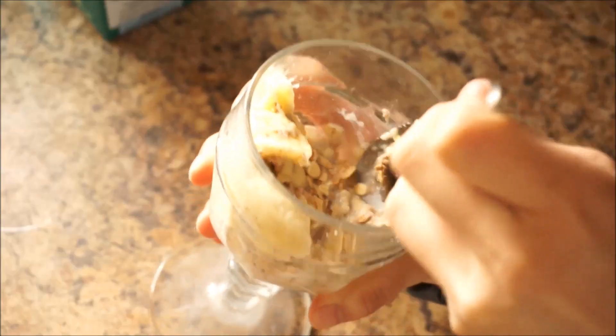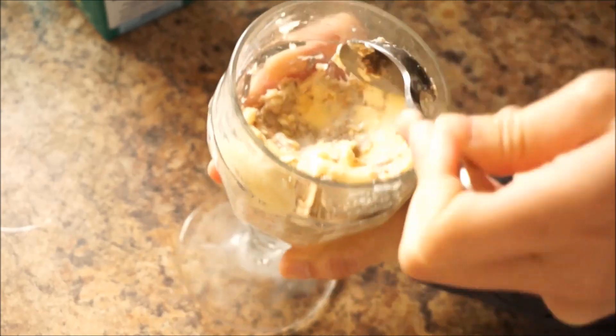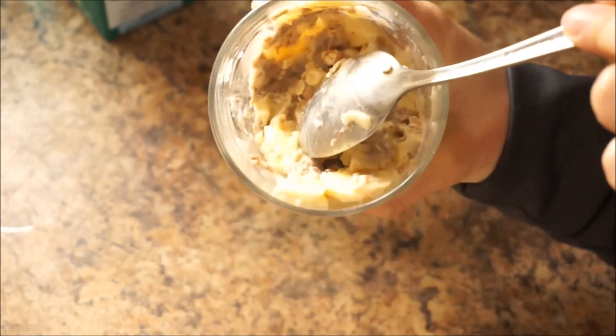On top of that I always like to add a banana. I like to smush half the banana then cut the other half into slices, just so I have something else to bite on.